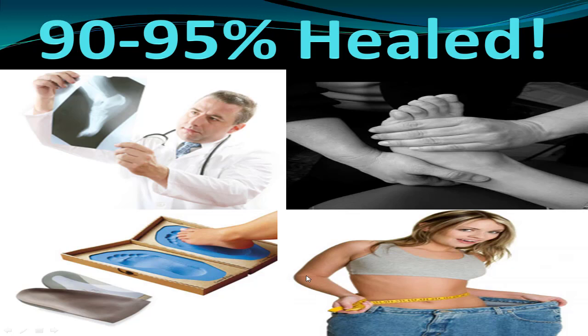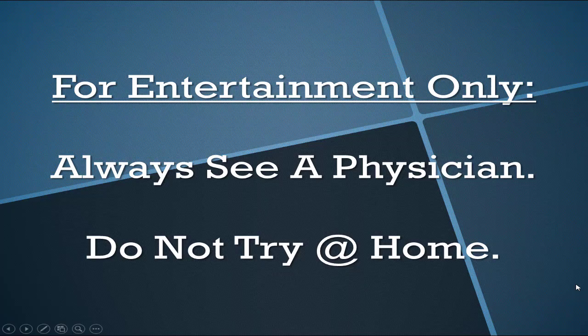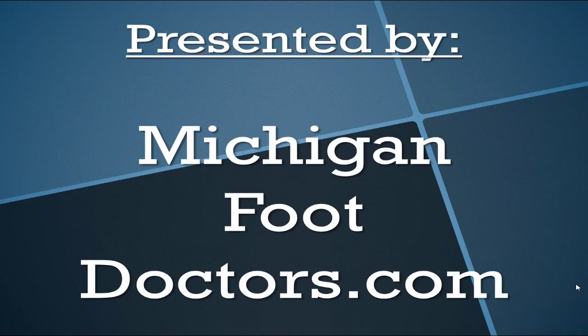And weight loss — never a bad idea. Do not try any of this at home alone without supervision. This is presented by Michigan Foot Doctors. If you think our information helped you, give us a thumbs up and come visit the site for even more.